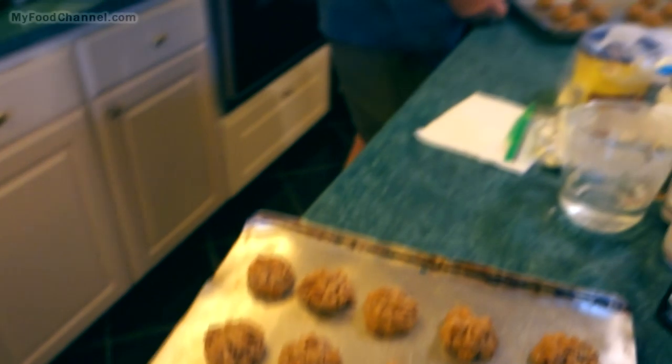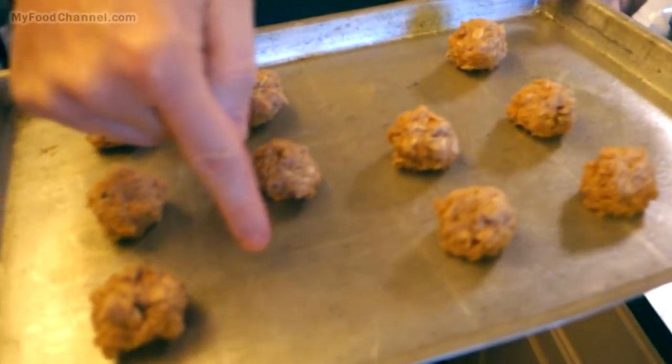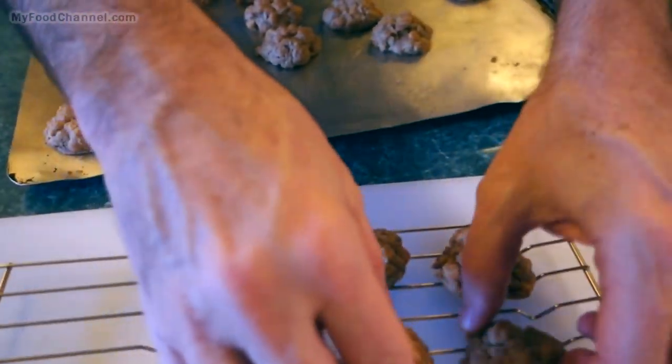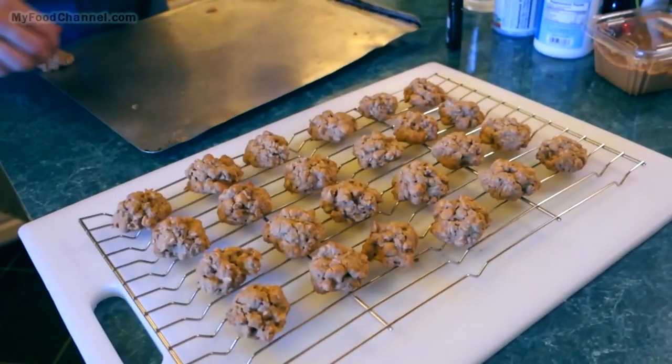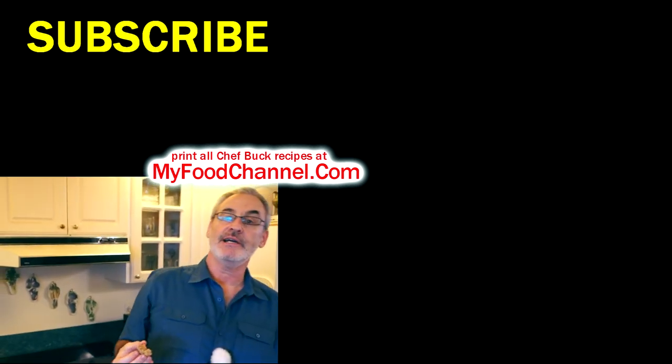That should do it — we got a little bit more color now. I'll let these cool down for a second before transferring them. Sometimes these cookies can be crumbly right out of the oven, so give them a moment before moving them to a wire rack. These actually look like they're in pretty good shape — look how many chips are in some of these! You can really adjust the amount of chips and nuts you put in.